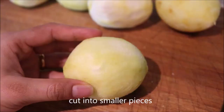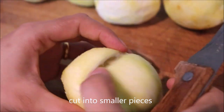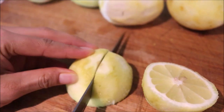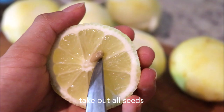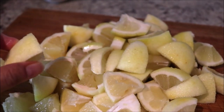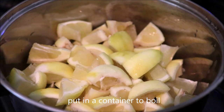Cut the lemon into smaller pieces and take out all the seeds. Make sure all of the seeds are out. Put all of the lemons into a container to boil.